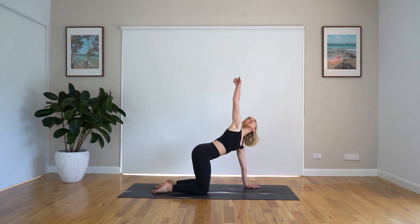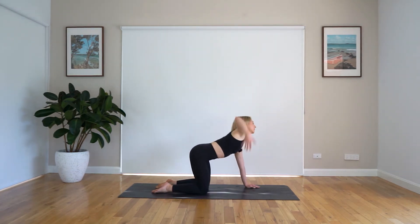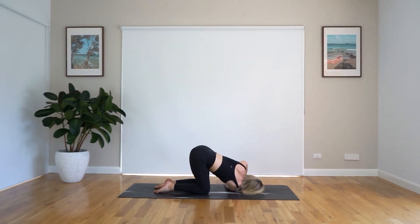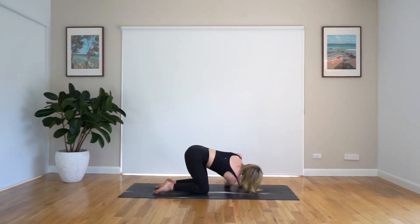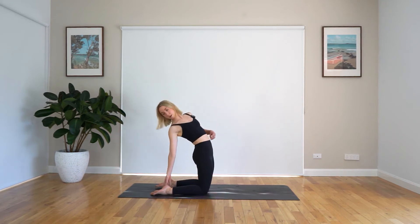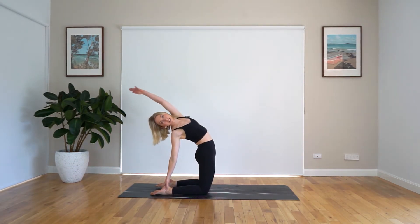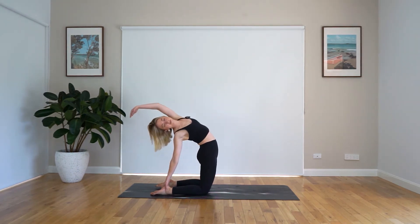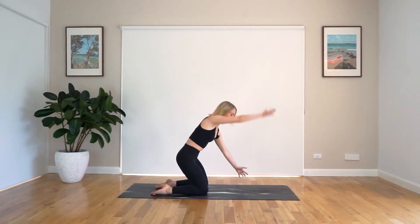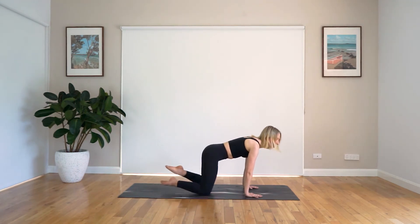Beautiful work. Let's take that right arm up towards the sky. Look up and exhale. We thread it under that left arm, getting that nice twist here. Beautiful work. When you're ready, bringing that right arm up and all the way back, grabbing onto that right ankle and enjoying that nice stretch out. Beautiful work. Using your abdominals to lift you back up, coming into that four-point kneeling position.